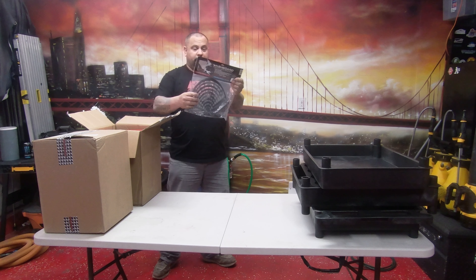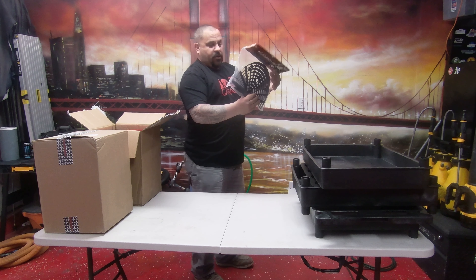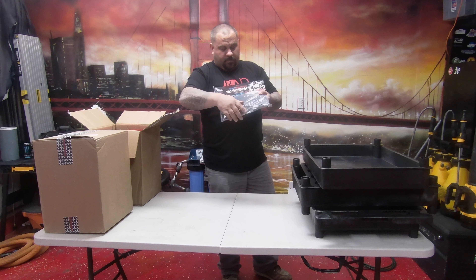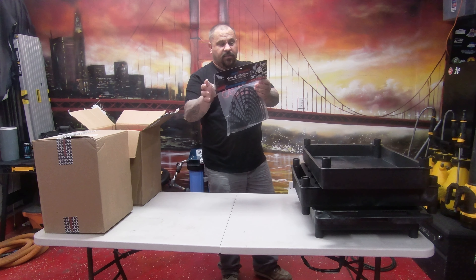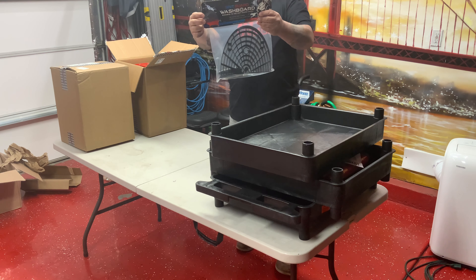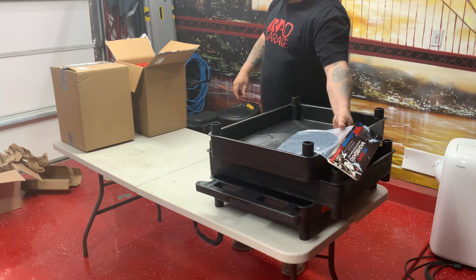It's something I've been wanting — it's a Grip Guard washboard. It goes in at an angle so you can wash your mitt at an angle. I really dig this a lot. I've been wanting one of these. As you can see, it sits at an angle on top of the Grip Guard. It's freaking awesome.